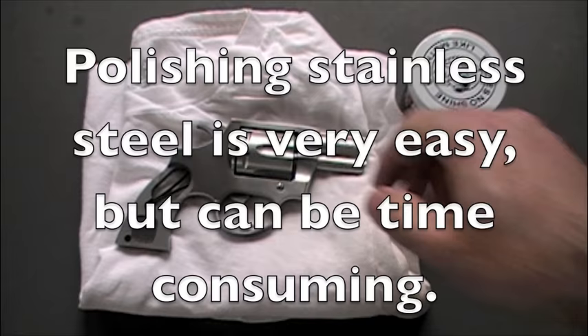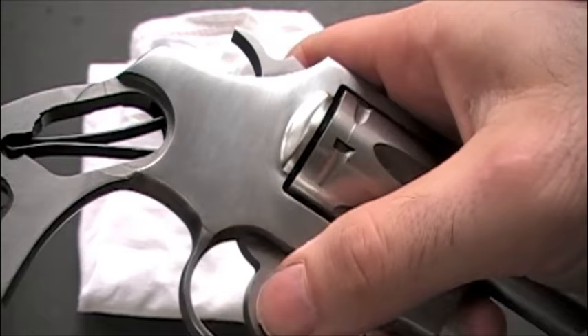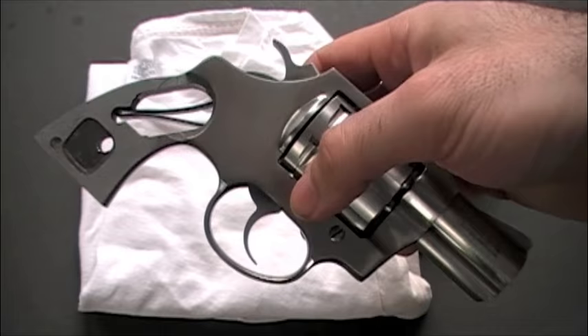Today we're going to be talking about putting a polish on the gun, up to and including a mirror shine. This gun is a brushed finish. If you saw my video on restoring nicks and scratches, you saw where I had put some scratches on there, but I have buffed those back out a little bit, because this is the flattest surface of the gun, so it's the best part to show for polishing.